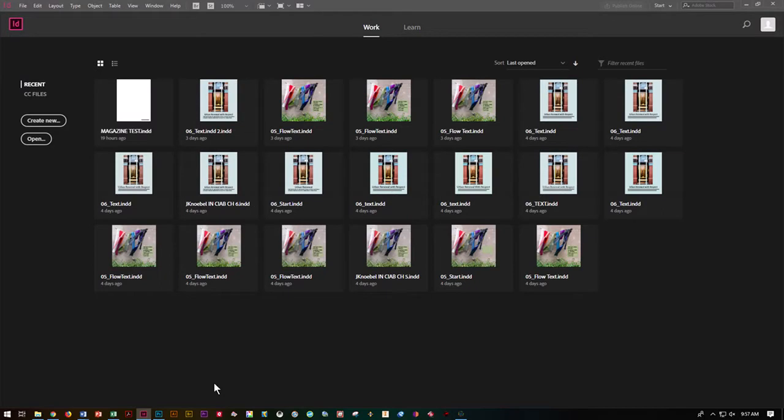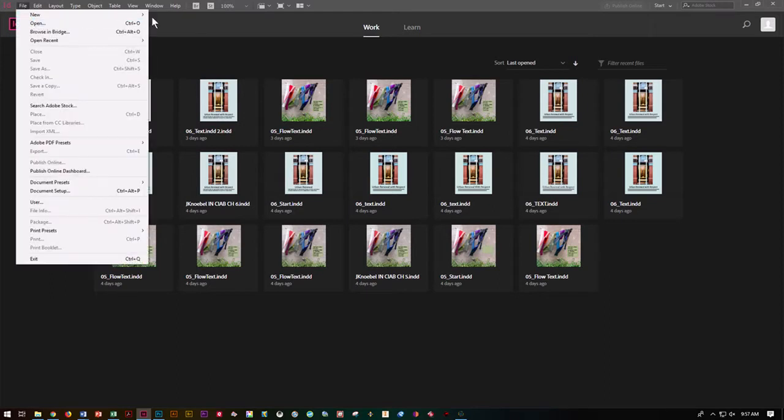In this tutorial we're going to go over how to set up your master pages and your subscription pages for your magazine. Let's go start in InDesign — do File, New, and New Document.